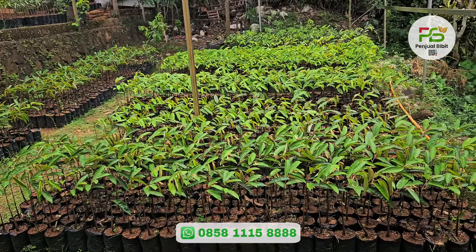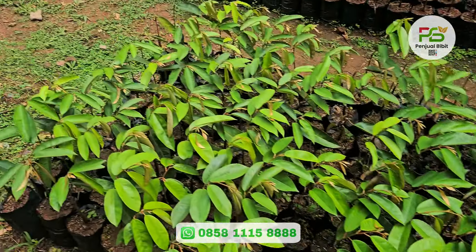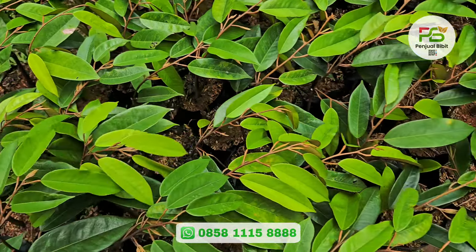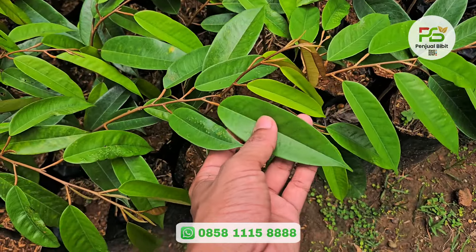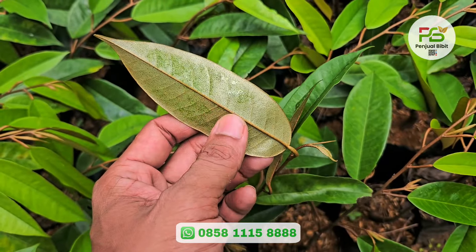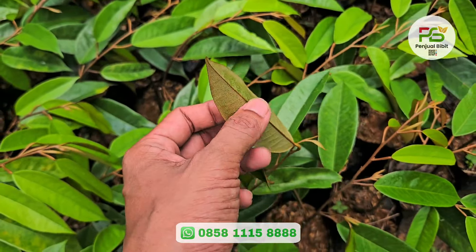Duri Hitam sudah, Super Tembaga sudah, Musangking sudah, Namlung sudah, Merah sudah. Sekarang kita ke yang jenis Bawor. Bawor karakternya daunnya lebih hijau pekat, agak tebal, dan di bagian belakangnya juga warna krem. Ini agak basah karena habis disemprot tadi pagi.